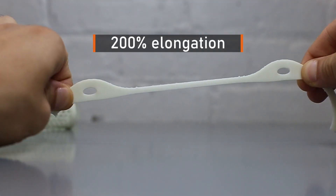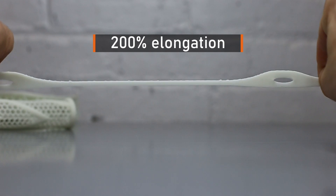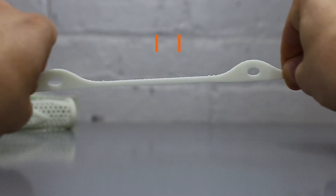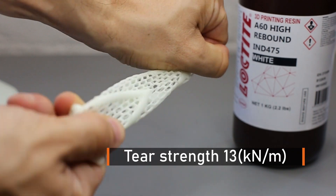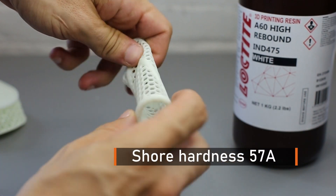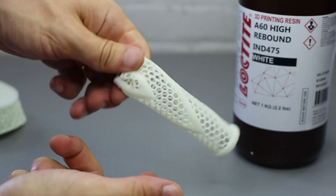Now let's dig into the mechanical properties of the printed part. The final product can reach up to 200% elongation, which means it enjoys really good elastomeric behavior. Furthermore, with a tear strength of 13 kN per meter and a Shore hardness of 57 on the A scale, it makes it not easy to be torn.